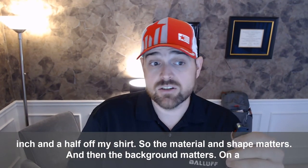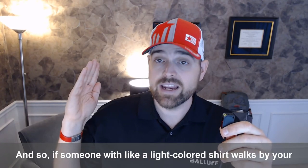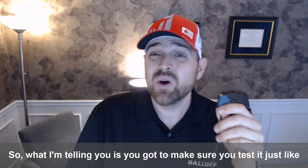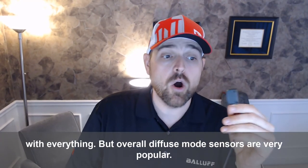And then the background matters on a diffuse. It's just a sensing range, and so if someone with a light colored shirt walks by your sensing area and the sensor is in range, the sensor is going to trip on anything. So you've got to make sure you test it, just like with everything.